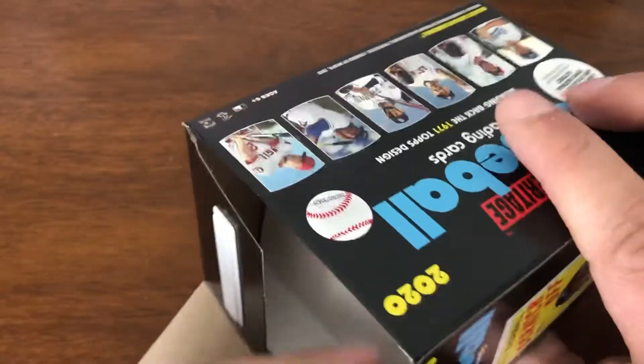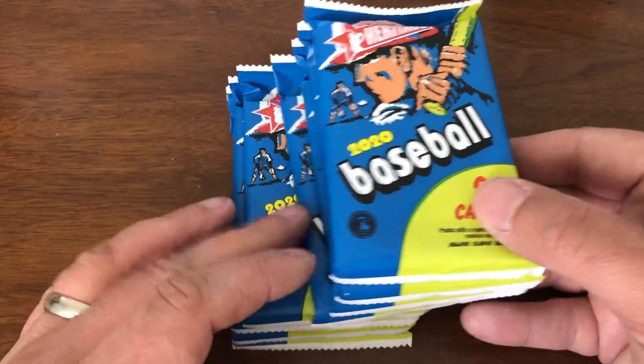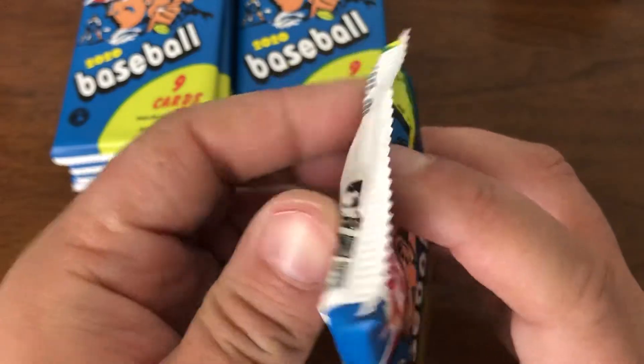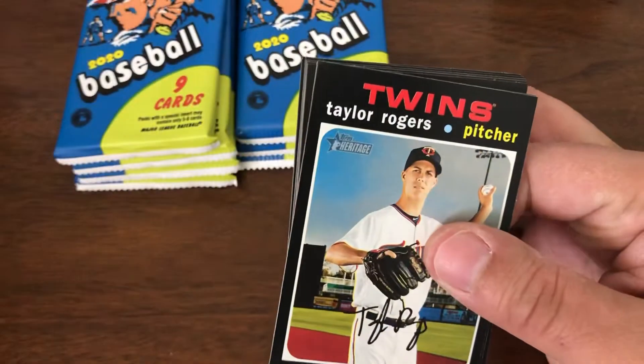I dropped the darn thing on the ground, but everything is all good. As some of you may have noticed, this is a different table — it is still wood, but it is a different table. Since I had to move my card space, with the house now being taken up by three all day long rather than just me working from home. But that's neither here nor there — let's look at some cards.